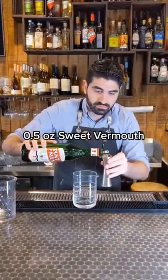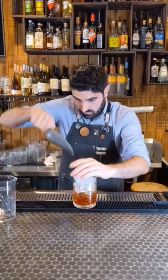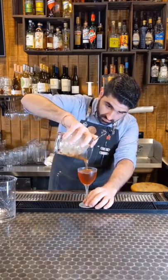We're gonna do a half ounce of sweet vermouth, a half ounce of dryer blanco vermouth, two ounces of achillado pisco, and two dashes of Angostura bitters. We're gonna add ice, stir it down, get it nice chilled and diluted, and pour it out into our chilled nick and nora glass. And that's how you make it.